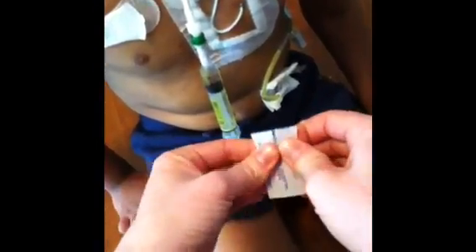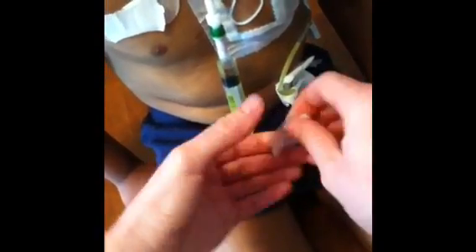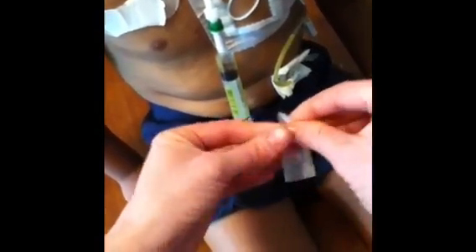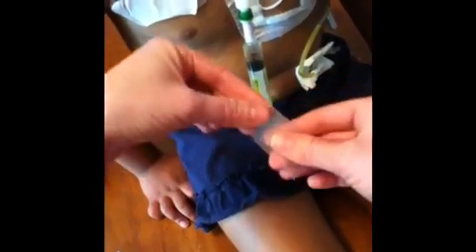We take parafilm and you just sort of tear it like this, then you can grab a hold of the paper. The paper just peels off and it is clear and it stretches. There's no adhesive so it just kind of sticks to itself. You would just wrap it like this and then as you wrap you stretch like that.